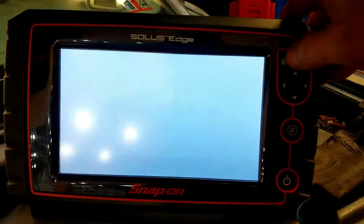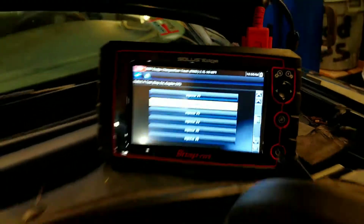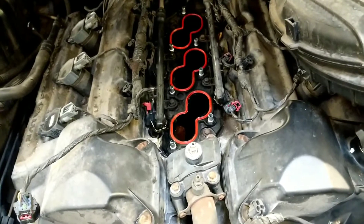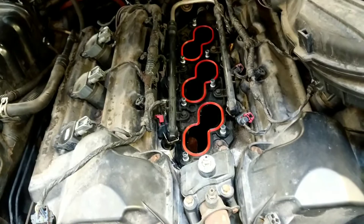So now we need to verify: is it our cylinder one injector? Is it the wiring to the injector? Or is it the driver inside the computer that's failed?